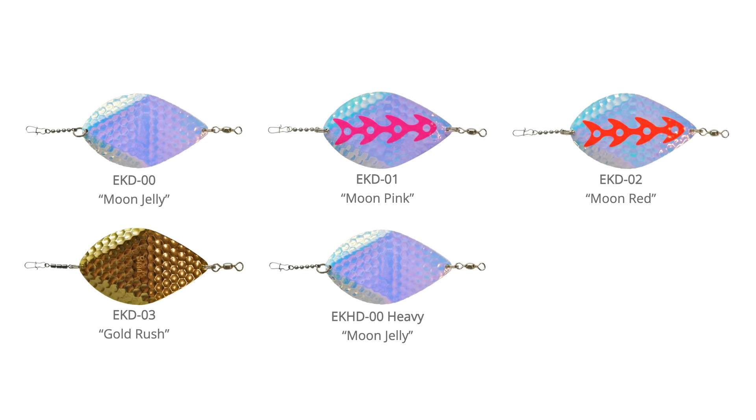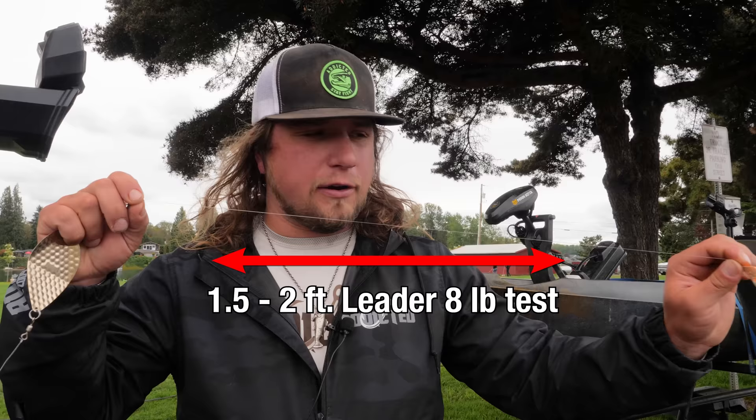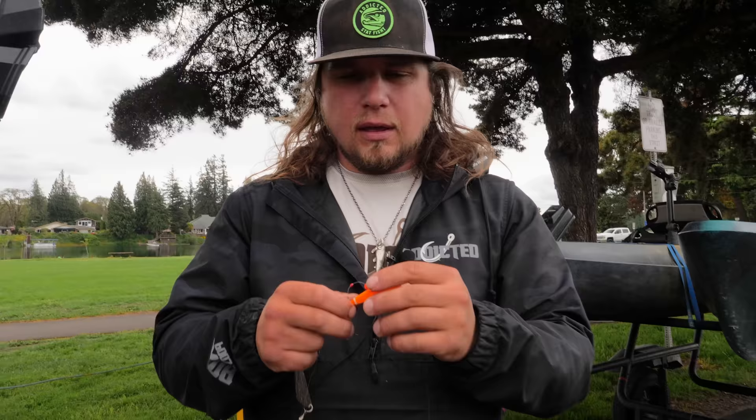These Dodgers come in a variety of colors — I like to have at least a couple: a bronze one, colorful ones, and a shiny silver one. I'll use each throughout the day to see which keys in on the best bite. Below my Dodger setup is my bread and butter — the mini cut plug. I use about a one and a half to two foot leader of eight pound test here, going lighter so fish don't see the line between my Dodger and bait. These KCPs come in many color varieties, but I stick with a good basis: chartreuse, pink, shiny silver, and gold — to match whatever water color or bite condition I find.